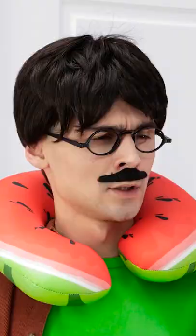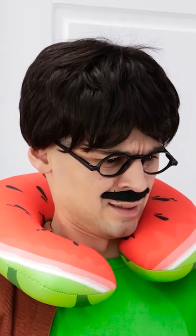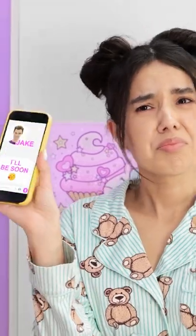What's going on in here? I literally have nothing to wear! What are you talking about? Look at all this clothing! But Jake asked me out on a date! Jake?! Oh my gosh!